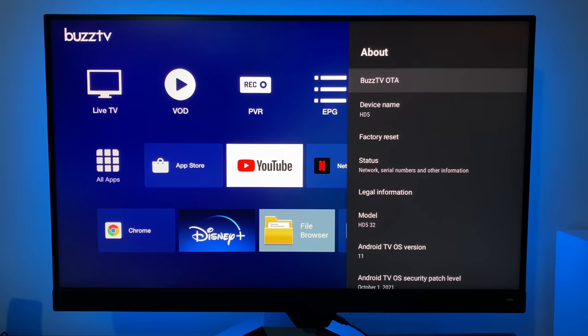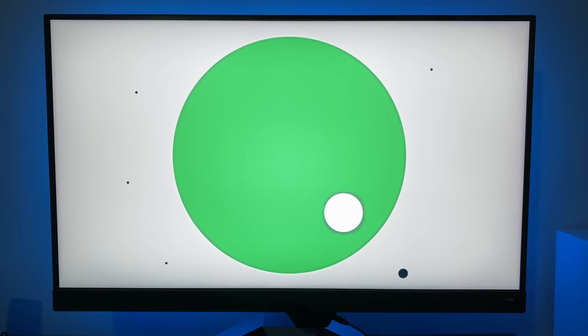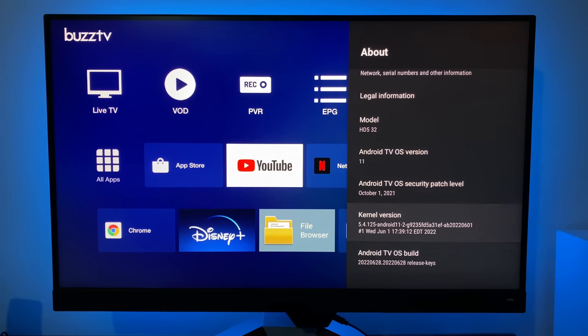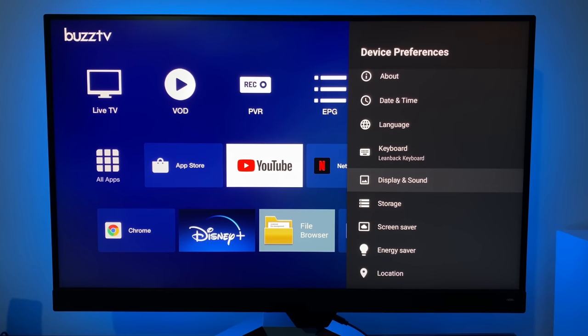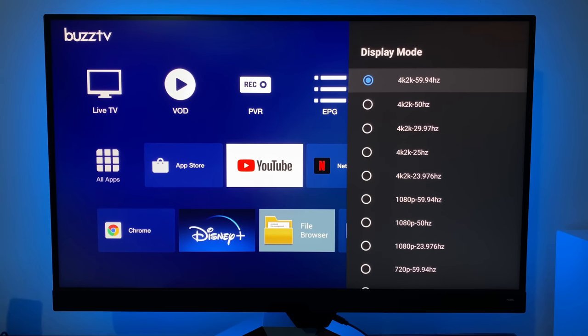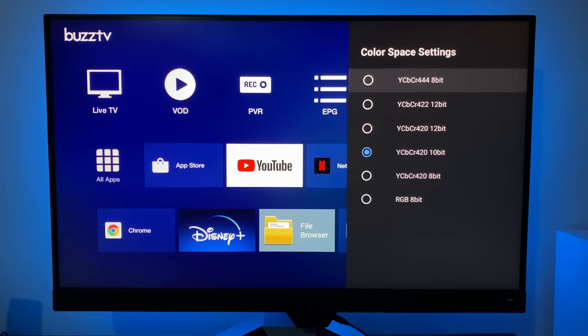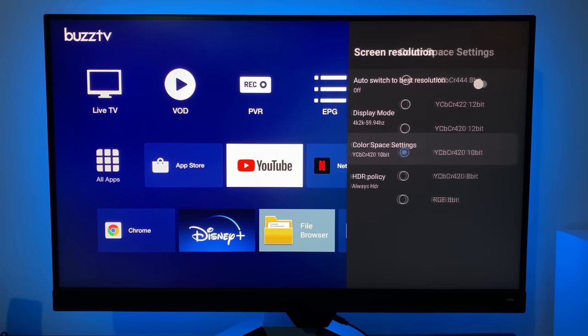If we have a quick look in About, you'll see this box is indeed running Android TV OS version 11. I'll scroll down to show more info on the kernel version and the Android TV OS build number. In display and sound, screen resolution has auto switch to best resolution. Display mode is automatically set to 4K 60. Color space is automatically selected at 10-bit, though you do have other options available.